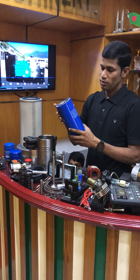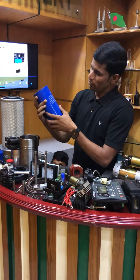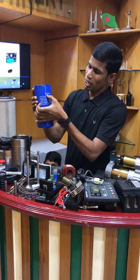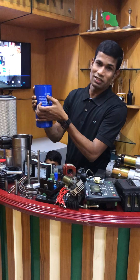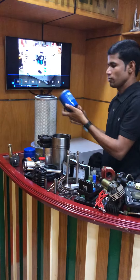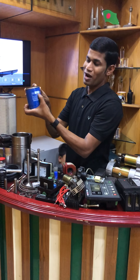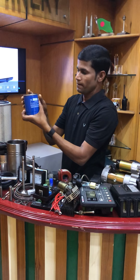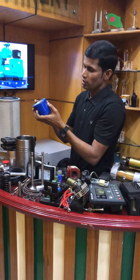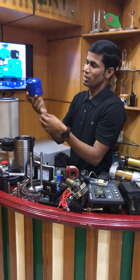Assalamualaikum. I am going to tell you about this. This is the mobile filter — when you put the part number, the part number is fine. This is the fuel filter, the part number is fine. This is the turbo filter, the part number is fine.